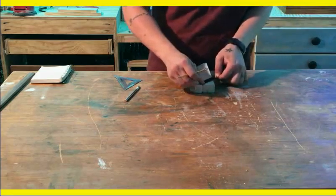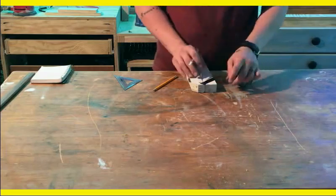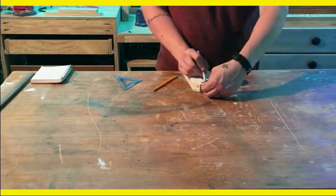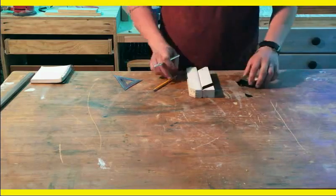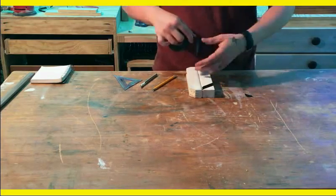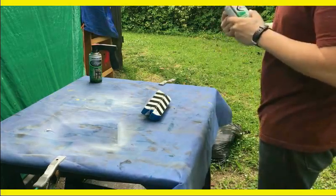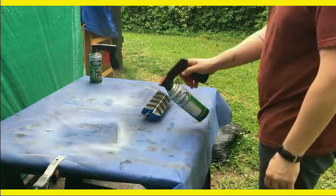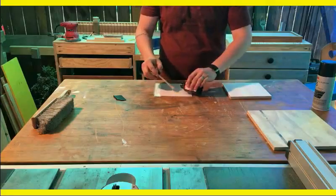I rounded it off, cleaned it up, primed it white, and used electrical tape to make the chevrons. This is a really tedious process — it's a short clip — but I used electrical tape and did that all the way down. Then I hit it with a coat of clear to seal the edges and came over with some black spray paint. It turned out pretty well after it was all said and done.